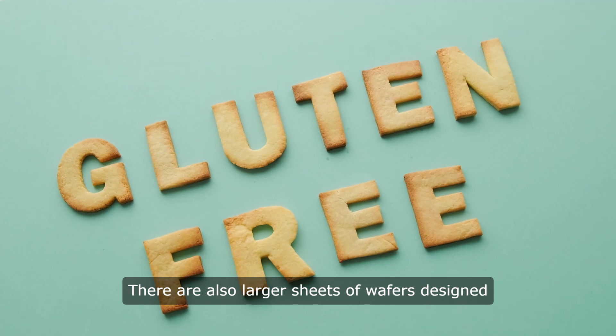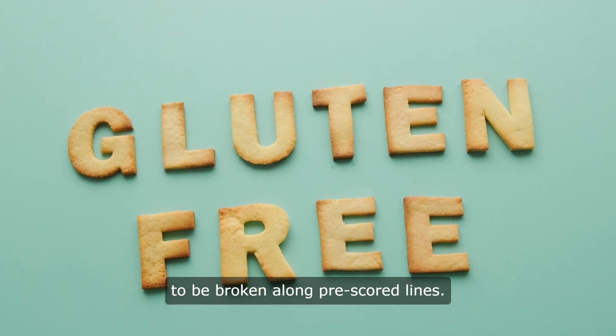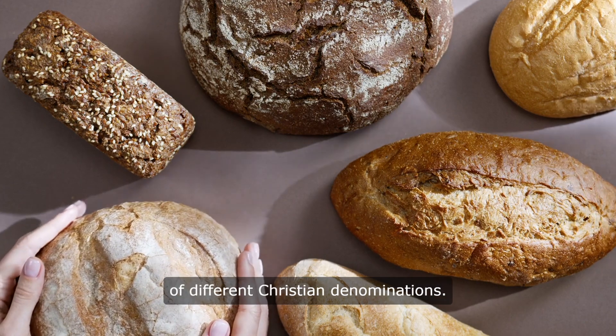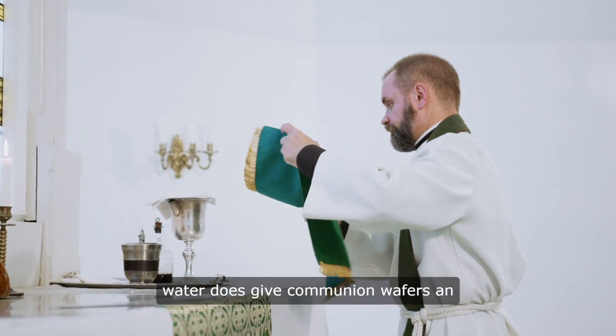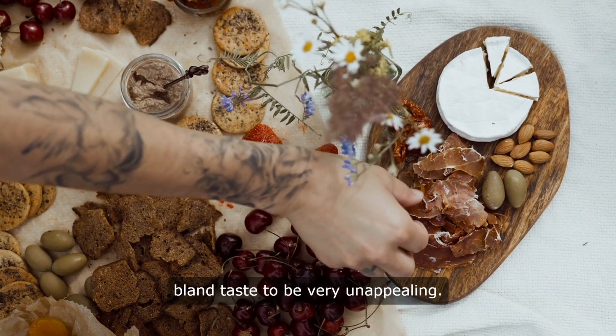There are also larger sheets of wafers designed to be broken along pre-scored lines. Religious supply stores often carry several different varieties of communion breads to address the needs of different Christian denominations. The use of plain wheat flour and water does give communion wafers an air of humility, but some find the bland taste to be very unappealing.